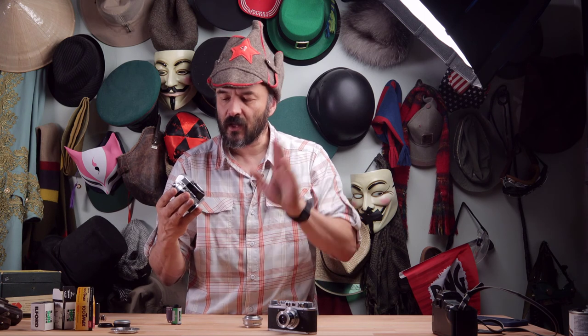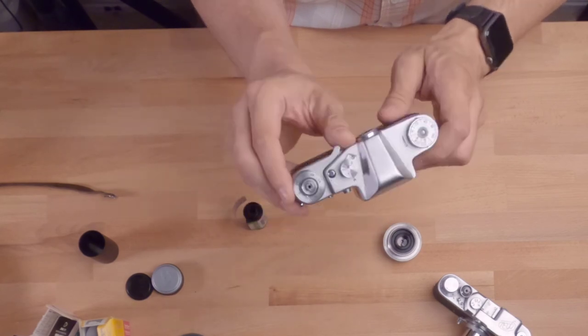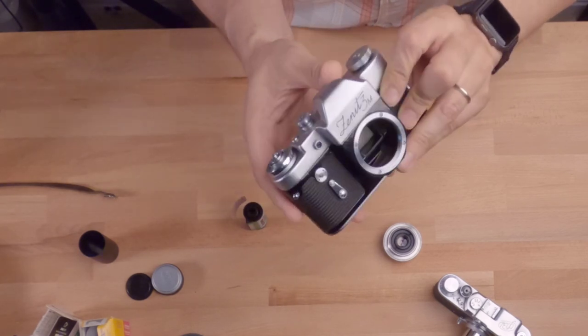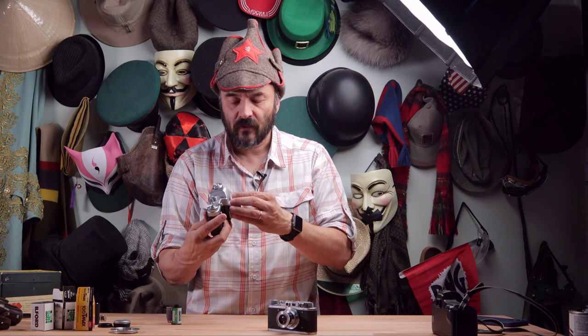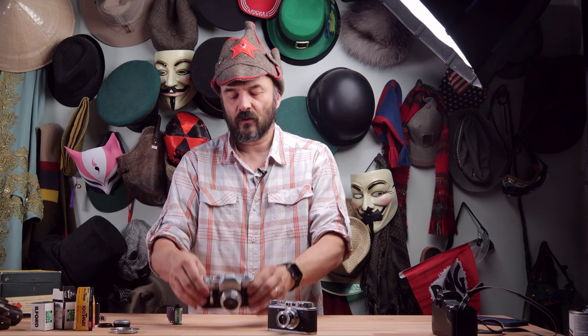One important tip about the Zenith 3M: if you try to take a picture without winding up, the viewfinder will be completely dark. You'll notice the mirror is up when not wound. You need to wind the camera to move the film and wind the spring, which drops the mirror back down. Now you can see through the camera and it's ready to shoot. If you don't know this, you might think the camera is broken — but no, you just need to wind it up.